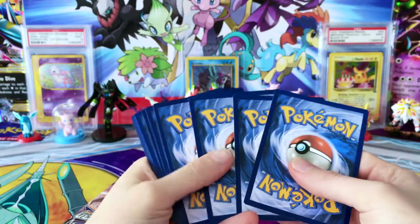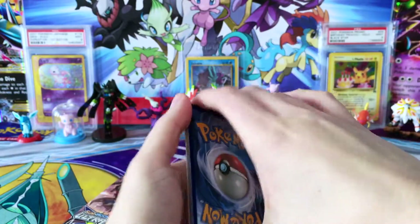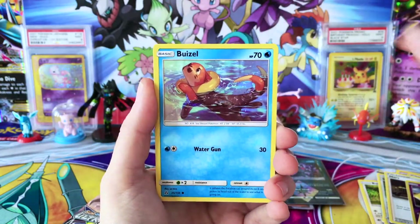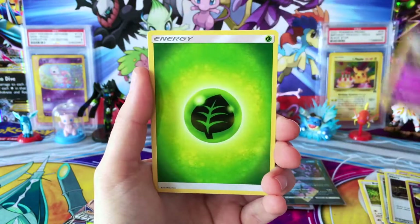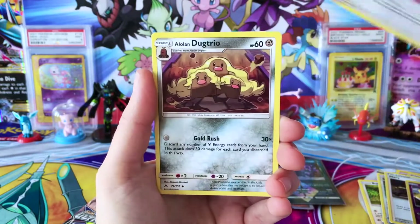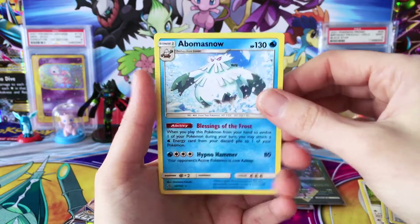So that is absolutely insane. The only way that could have gotten better is if we would have pulled one of the gold cards, which I'm still looking for. But I will take Cynthia any day because that card is amazing. We have a Prinplup, Unit Energy, a Lonely Dug Trio, Reverse Order Pad, and a regular rare Abomasnow.